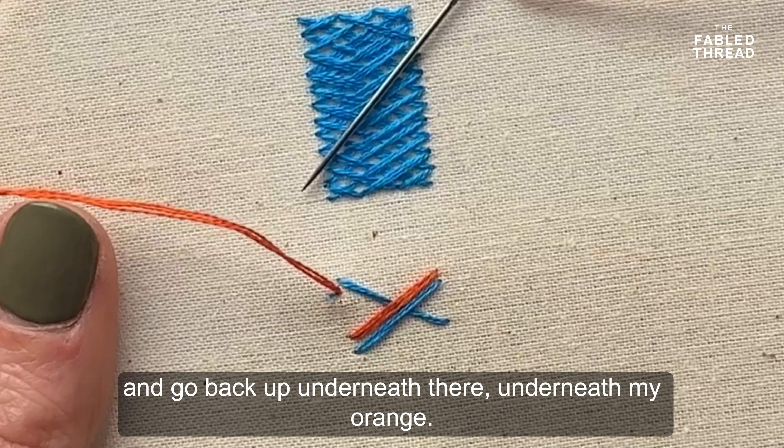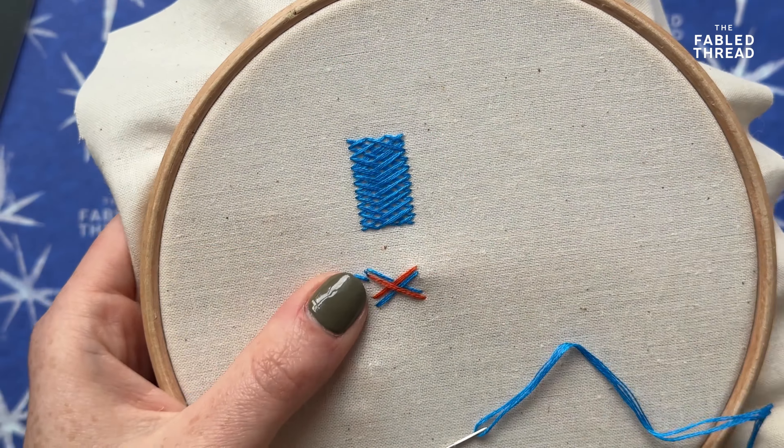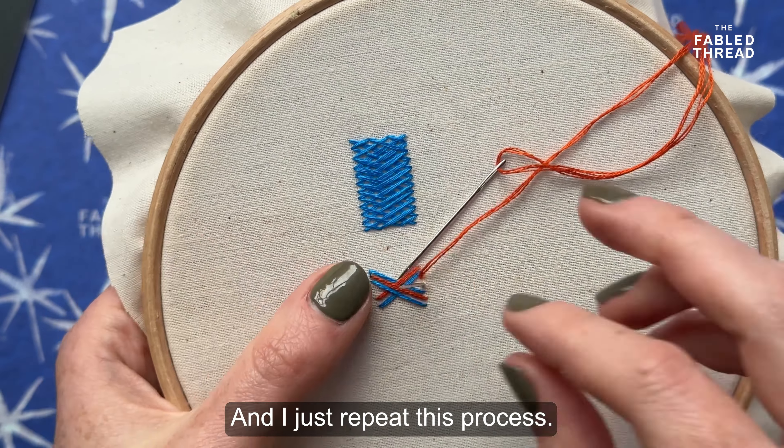Then I'm going to work back upwards on the same left-hand side and come back down, creating another cross just below the first one. So it's that simple — I basically work in crosses, creating crosses going from the left to the right and the right to the left, slowly working down the shape.